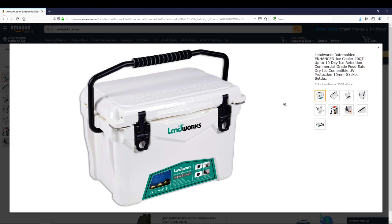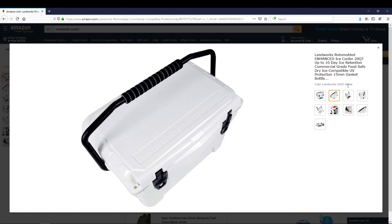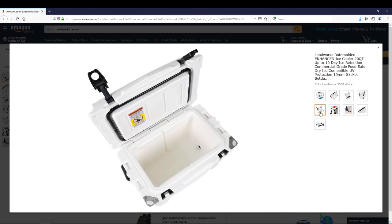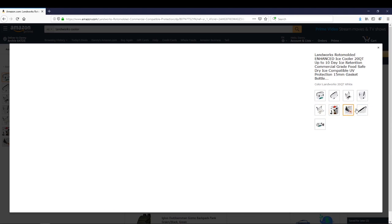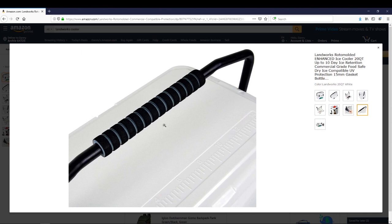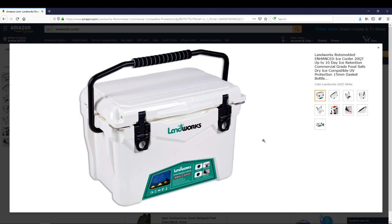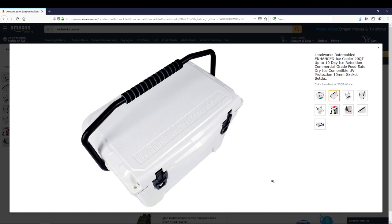That's just some of the features of this cooler. If you want to know more, go to Amazon and type in 'Landworks cooler.' If you have any questions, comment down below and let me know. We've got other coolers coming up for ice retention tests, so watch out for them. And Landworks — actually this was from Great Circle — thank you for asking me to do this ice retention test. It was fun and I did it several times to confirm consistent results. Thanks for watching — like, comment, subscribe, and we'll see you in the next one.